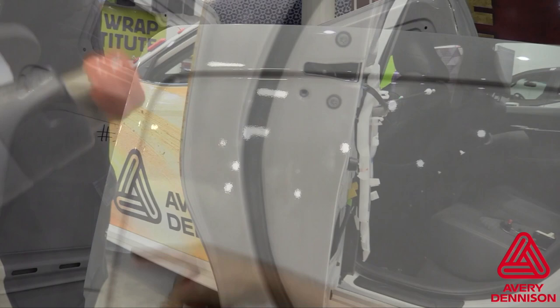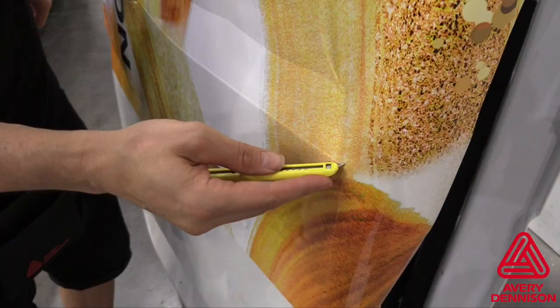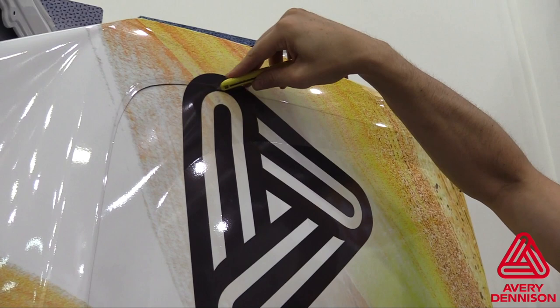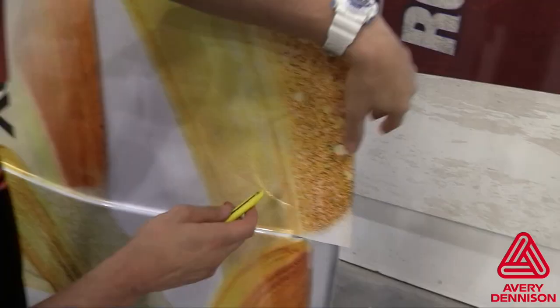Even though the DOL 1300 series is used and is cast, MPI 2105 is calendar film, meaning the film should not be formed into these areas. Instead, the cut and drop technique should be used. This involves bridging the film over the recessed area, then running the blade along the top ridge. This allows the film in the base of the recessed area to drop into the lower section with zero percent tension, ensuring long-term hold.